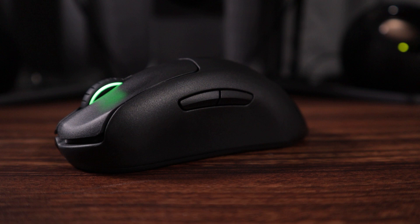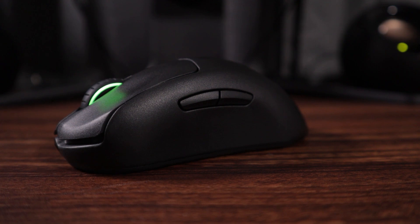The side buttons on the Prime and Prime Mini Wireless are pretty thin, but if you've used something like the Viper or the Aerox and didn't have too much problem with that, you'll be able to use this just fine. They're positioned pretty well, not too high, pretty easy to actuate, and feel nice. I don't have any problem with the side buttons on this mouse. The scroll wheel feels very nice — pretty well-defined steps — and the middle click is good.